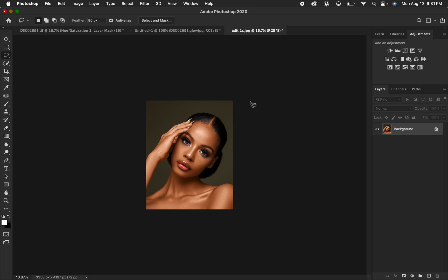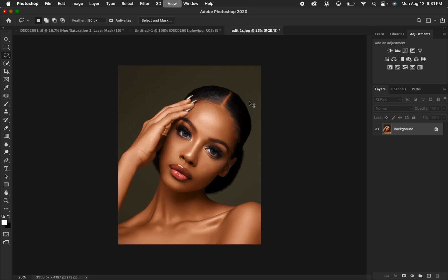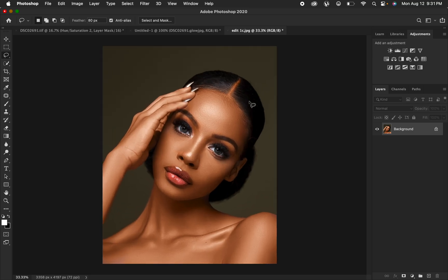Hello, what's up YouTube. Photographer Ronis with Anato, and in this tutorial I'll be showing you the best way to sharpen your photos and the best way to export sharp photos that don't change in color when you post them on Instagram or social media. This is going to be a very simple and easy to follow tutorial.